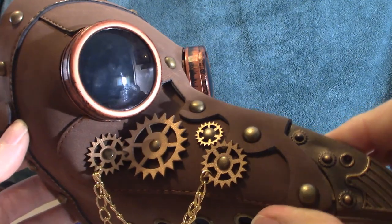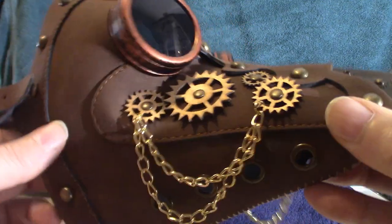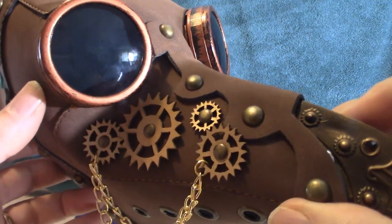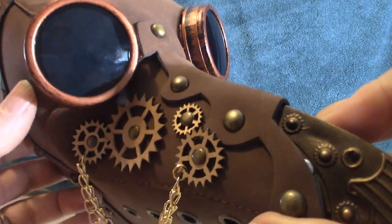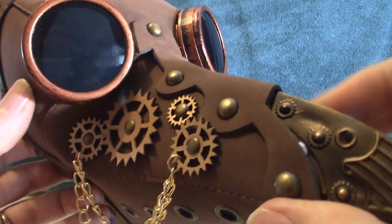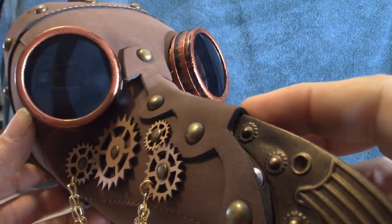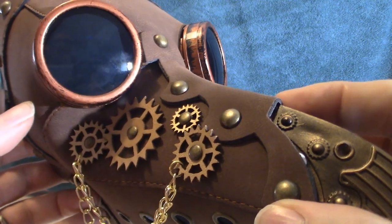That is my Plague Doctor mask. I'm going to end the video here. Do not forget to like and subscribe if you want to see more videos based on some of my horror figures as well as Halloween — this entire channel is centered around all that. I do love the Plague Doctor, I think it's very cool. Don't forget to like and subscribe, and I will see you guys at the next video.